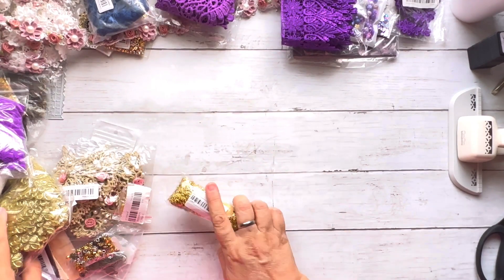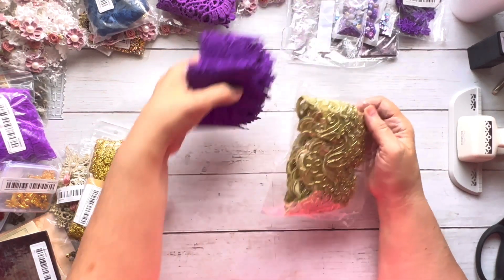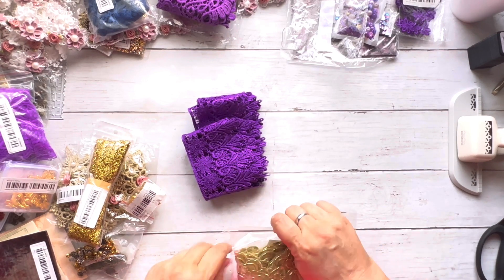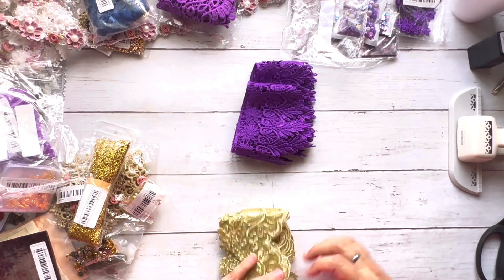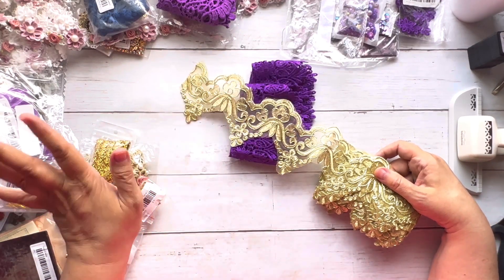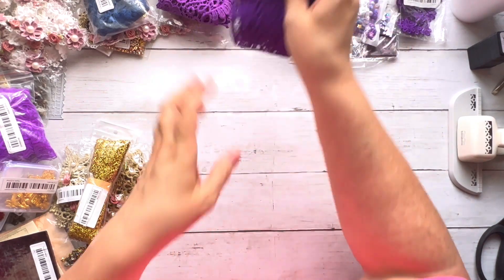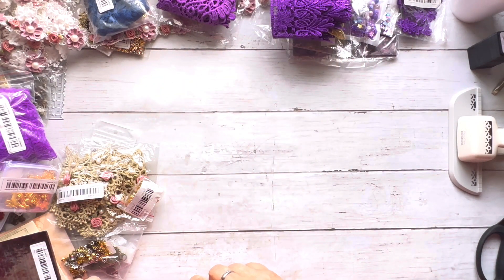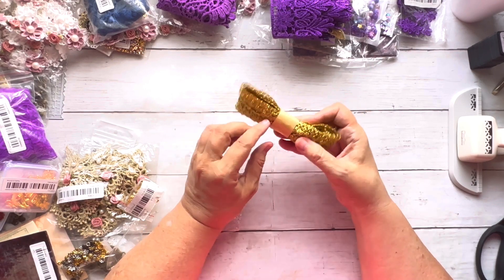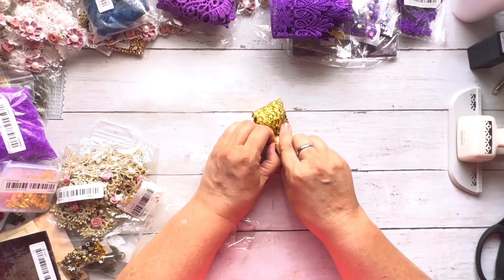The gold trim I like best is this one — look how stunning it is with the purple. Then I got this wider gold trim, but it's very bright and brassy and already fraying, so I'm not a big fan. I've got two yards of it and it will get used, but it won't get a good review from me.